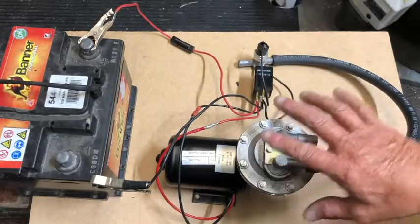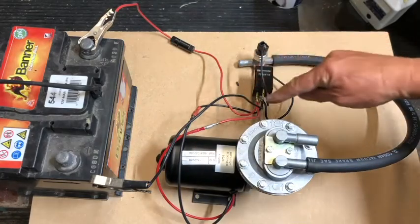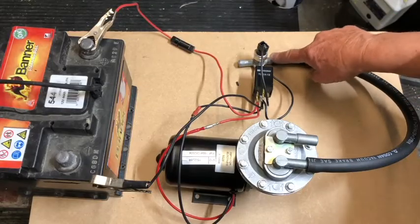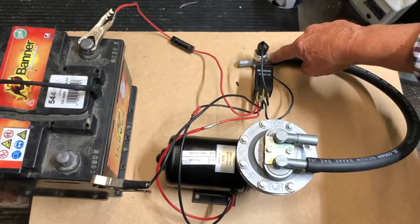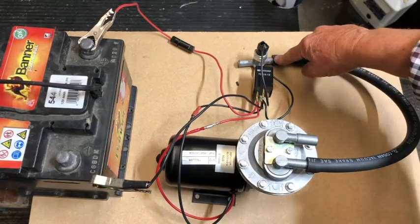It would be rubber mounted but it's just sitting on this board here. Two wires from the pump are connected to the relay, and this is the vacuum switch which switches off the pump when the vacuum is reached.